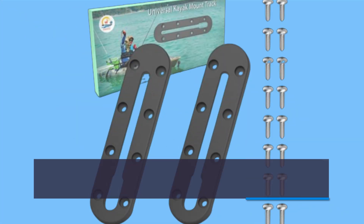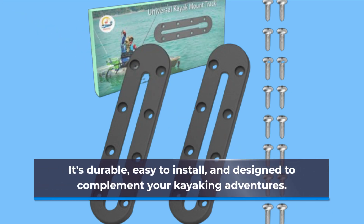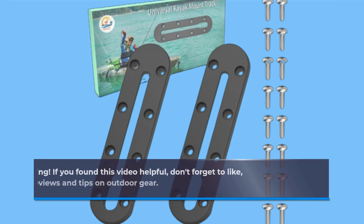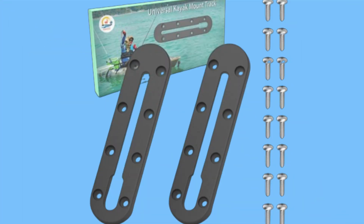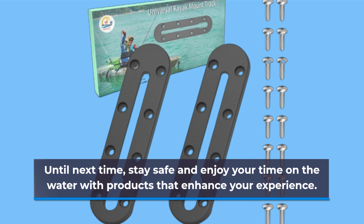In conclusion, if you're looking to upgrade your kayak with a reliable and versatile mounting solution, look no further than the Hunteri Kayak Track. It's durable, easy to install, and designed to complement your kayaking adventures. Until next time, stay safe and enjoy your time on the water with products that enhance your experience.